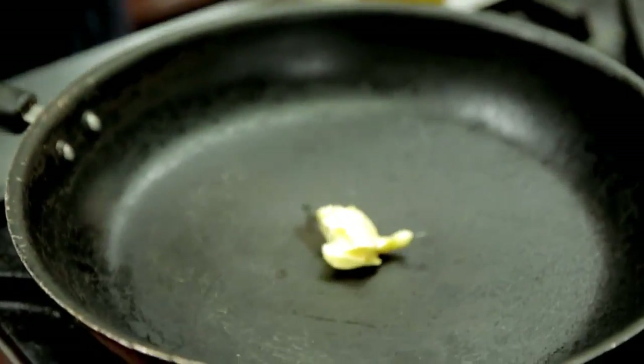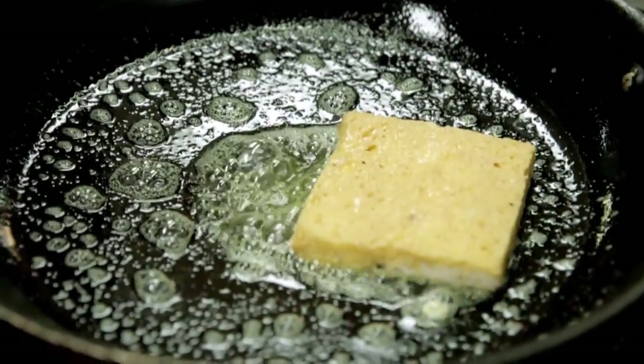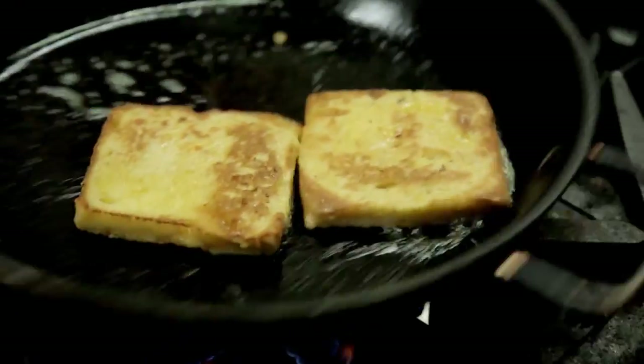Again a little bit of butter in the pan, this time with a little bit of oil. We're going to fry our French toast until it's nice and golden on both sides. Make sure your pan's not on too high a heat, because cooking in an egg wash it can burn very easily.